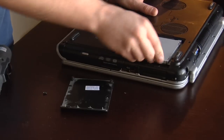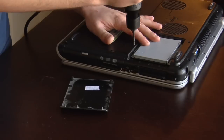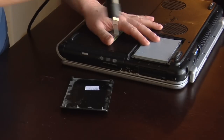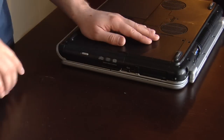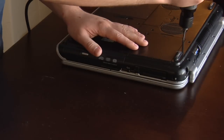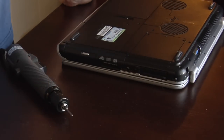It slides in. Screw down the hard drive caddy. Throw your face plate back on and screw it down. And that is how you replace a laptop hard drive. All right? Thank you.